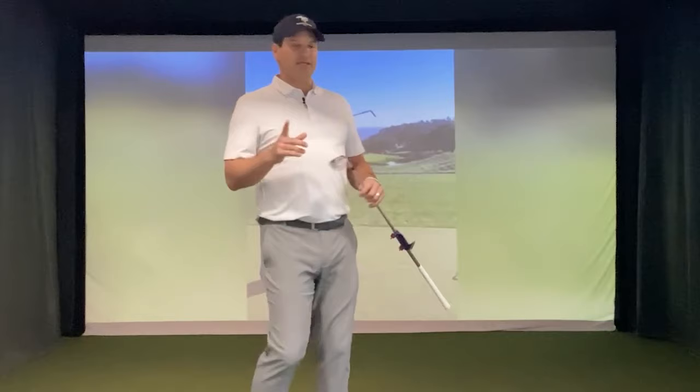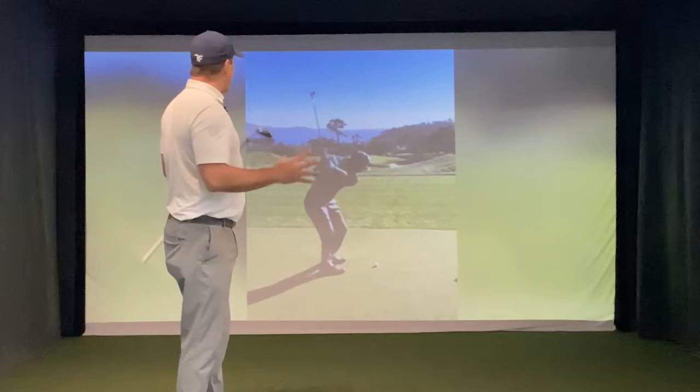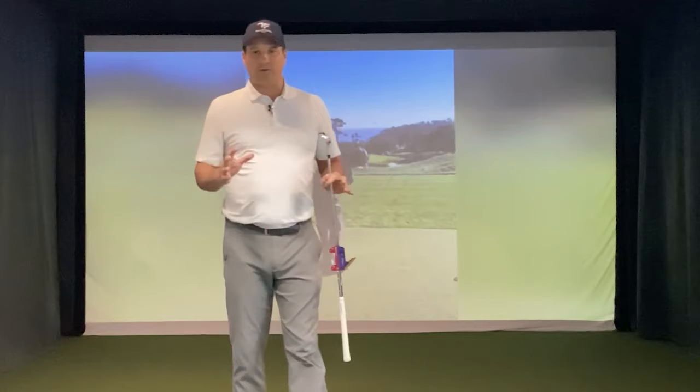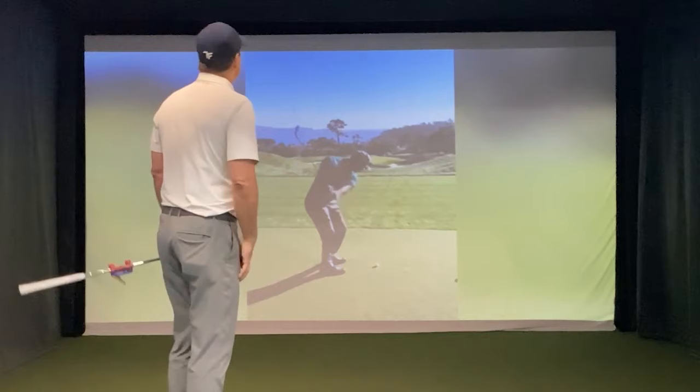I've got it up in the simulator — not great video quality — but I made the statement that this is my least favorite swing of Tiger's. And it's not a criticism. I am not criticizing Tiger Woods' swing. I'm just making the statement that after all of these comebacks and all of these golf swings we've seen from Tiger Woods over the years, this is my least favorite.